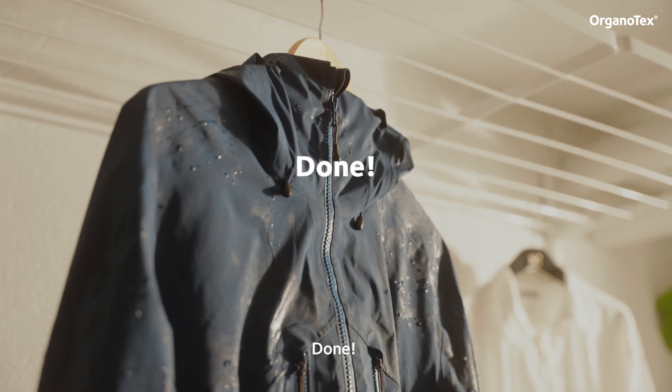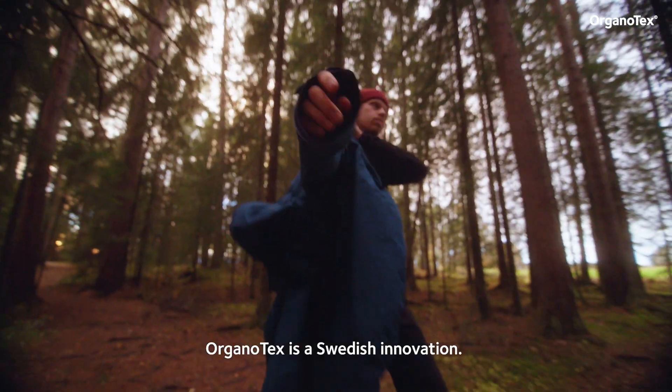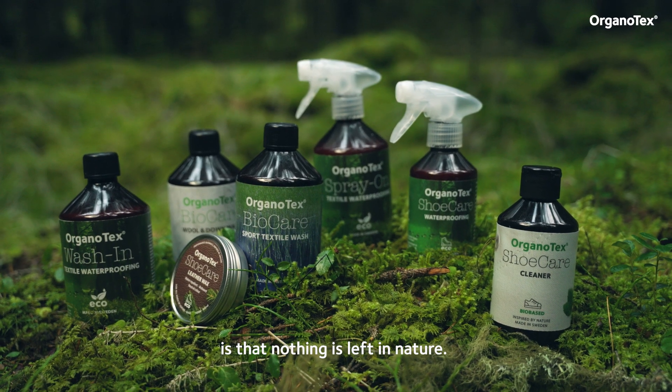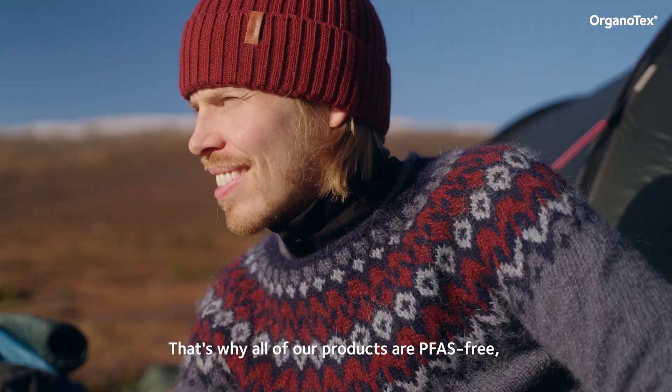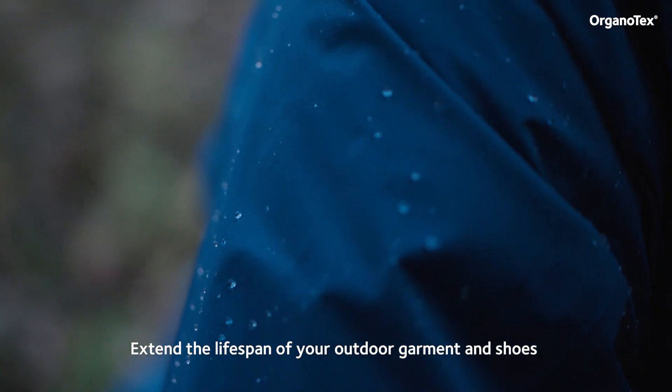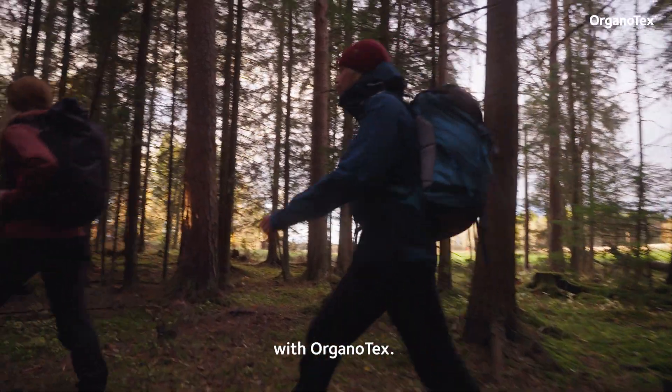Done. Organotex is a Swedish innovation. Our business concept is that nothing is left in nature. That's why all of our products are PFAS-free, bio-based, and biodegradable. Extend the lifespan of your outdoor garment and shoes with Organotex.